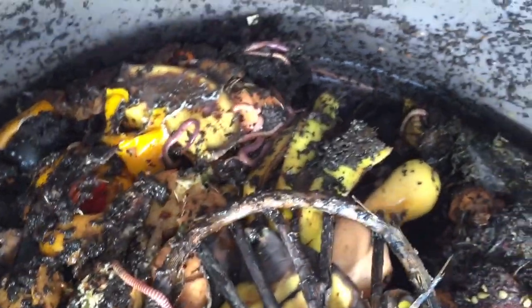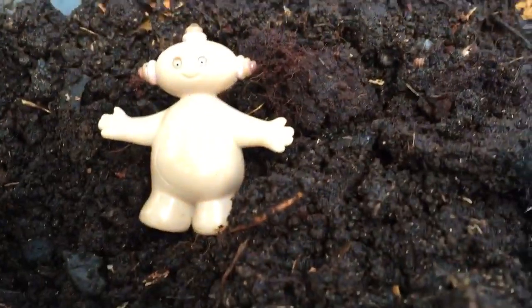And we're going to take the dirt out of our composter and put it in our gardens. But first we need to make sure we don't put the worms in the gardens with the dirt, because we still need them in our compost to break down the food.